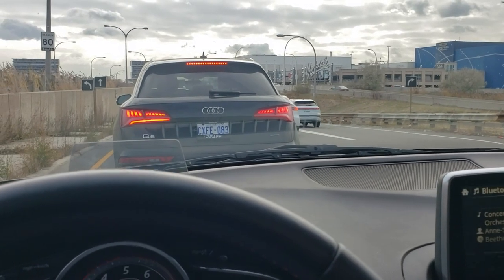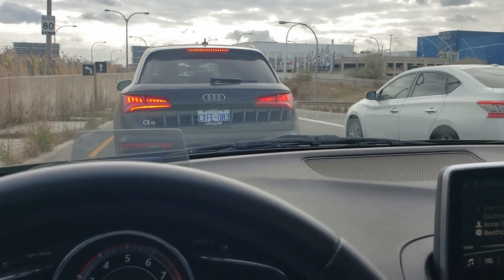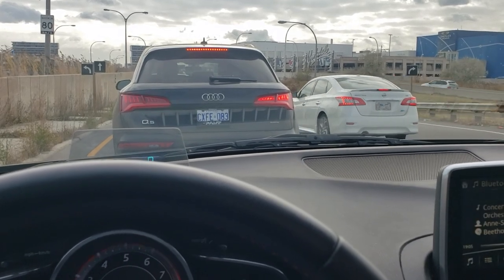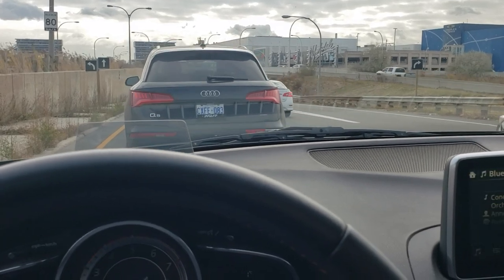I came to buy another new phone to replace my new phone, to switch back to Samsung. Today's Black Friday, so there's a lot of cars lined up to go to the mall. Not good.